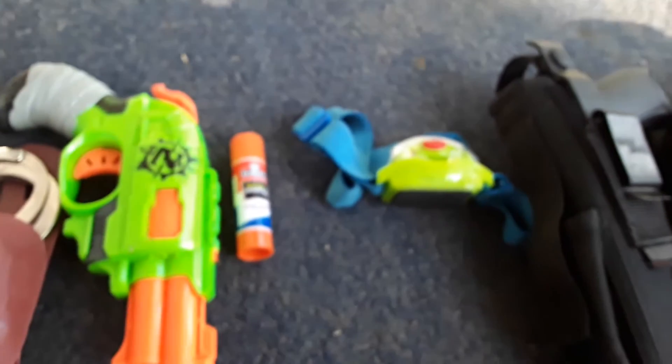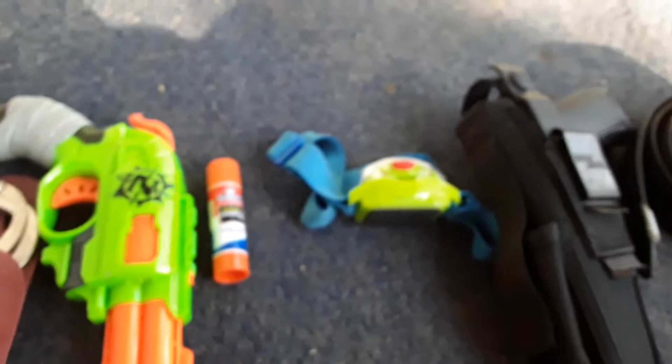Hey guys, it's me Jacob, and I'm back with another video. So for this video, I'm going to be showing you my concert robber's equipment. Let's get started.